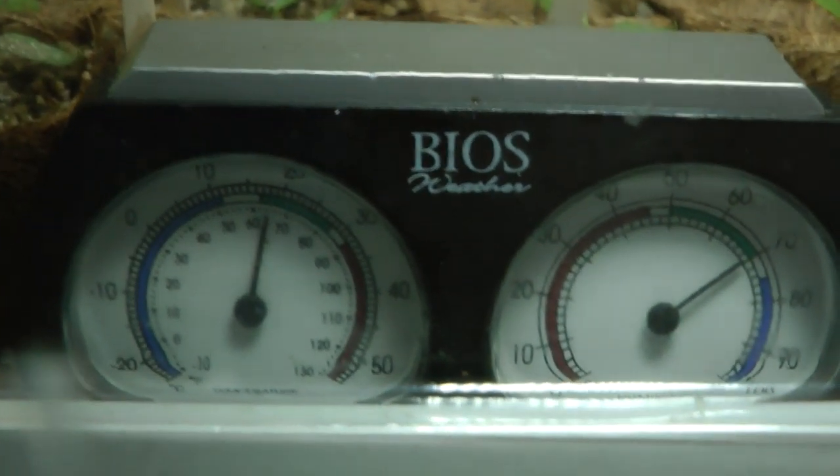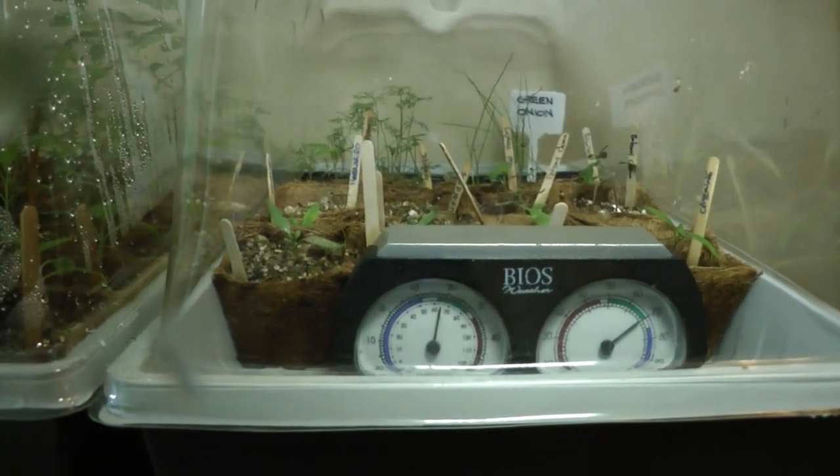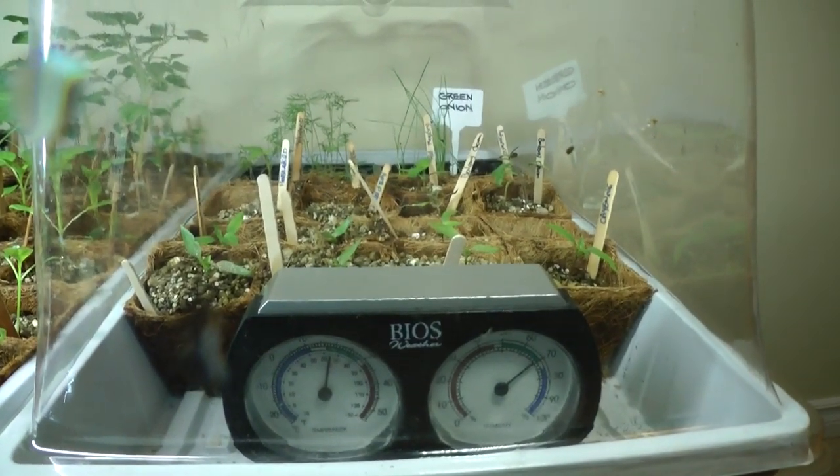One of the things that has really helped me keep these seedlings in check is just a simple thermometer and hydrometer. It's really easy to try to keep that humidity level around 80, and I've even learned with these plants that as soon as it starts to fall below 60, it's possibly time for a little watering. So it makes it really easy to know when these plants need water and if they are at their ideal climate.